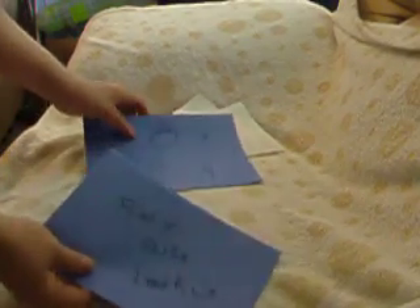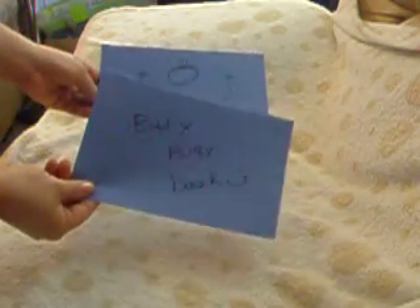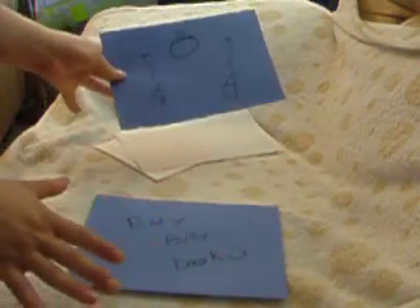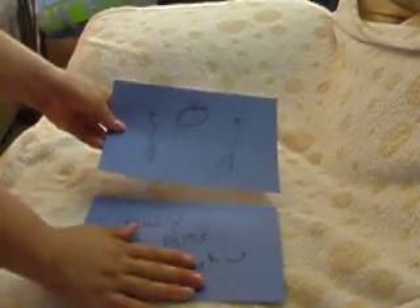I'm using construction paper as an example because I don't want to cut the fabric all over again, but let's say this is the cover, the Biddy Busy Book cover, and this is the lock and key page. So you've got them done, they're not sewn around anywhere, it's just sewn onto the page.